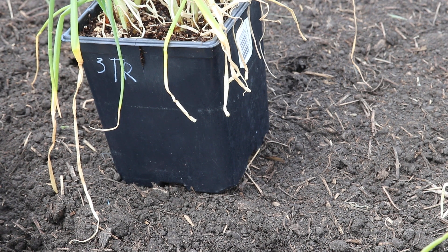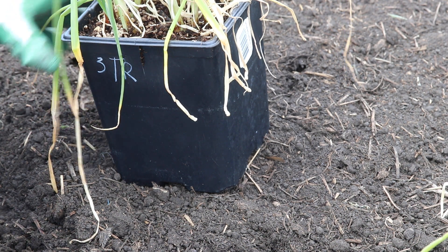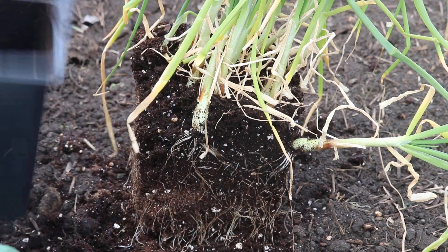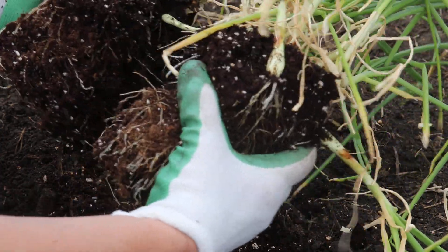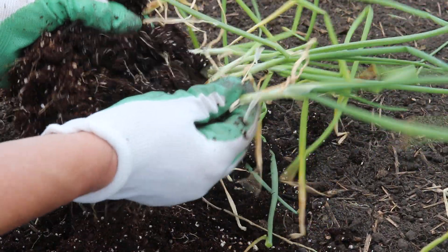We've started transplanting our trekker onions and thought it's been a while since we had a video showing how it's done, so that's what we're going to show you today. We plant them in a pot fairly closely together, and then when it's time to plant them out you just separate them.